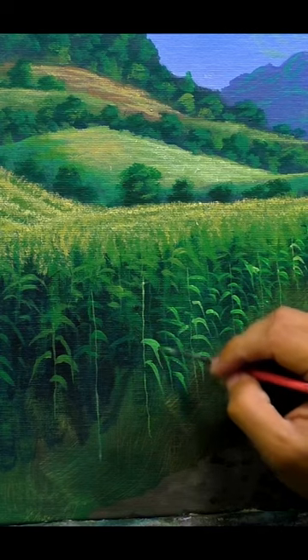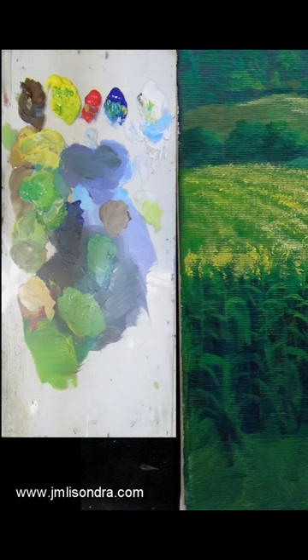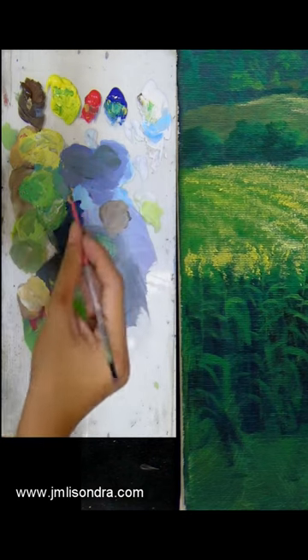For smaller details such as the veins in the leaves, we will switch to a round liner brush number zero or lesser. Make sure the color is a lighter yellow green.